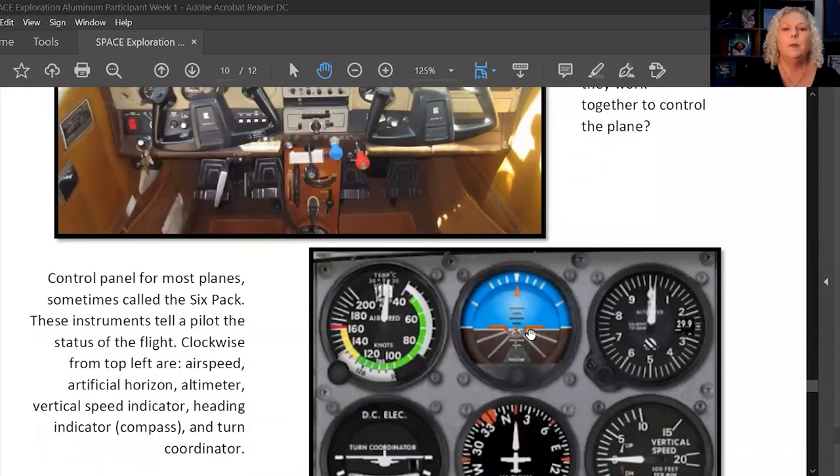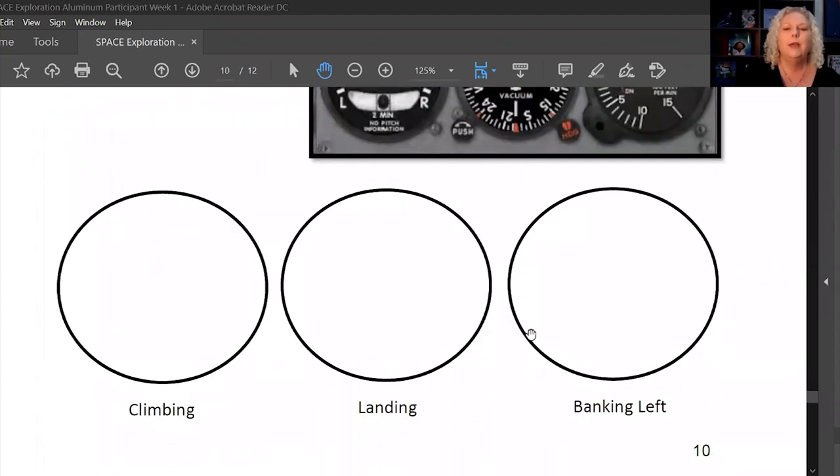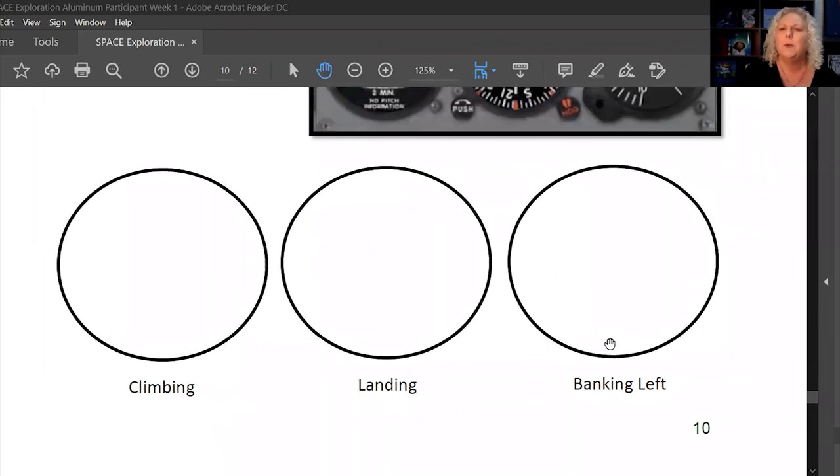Let's look back at your packet. We took a look at the cockpit and at the horizon. Now I'd like you to show what it would look like with your artificial horizon if you are climbing, if you are landing, and if you're turning left. Do a quick color with your colored pencils — you might want to pause right there to do that.